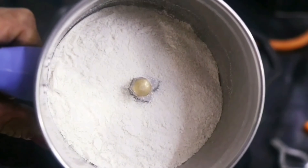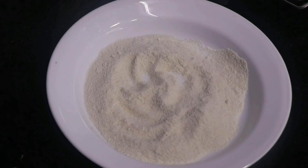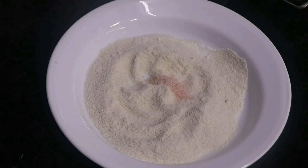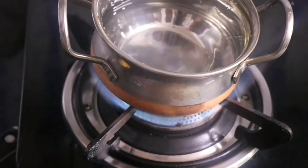We have made a coarse powder which has a rava-like consistency. Transfer this poha powder to a plate and now we are adding 1/4th teaspoon salt. In the meanwhile, let us boil some water.